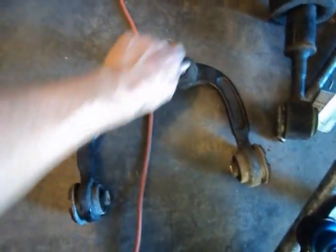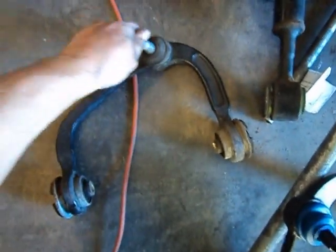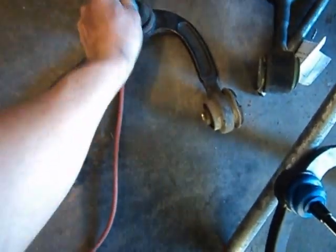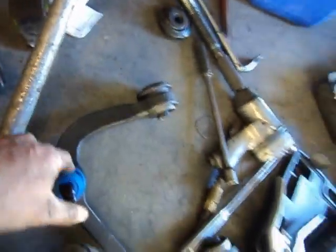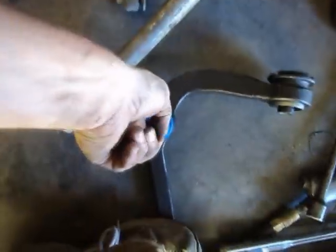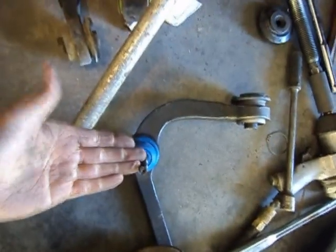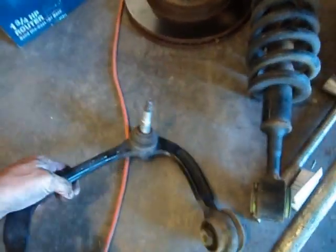Here we have our used control arm — you can see the ball joint is just loose in there. It doesn't have too much of a rattle, but there's just a tick of one. And the new ball joint? Stiff as hell — that's how they're supposed to be. You shouldn't be able to just grab them and pull them around like that. So that's definitely worn out.